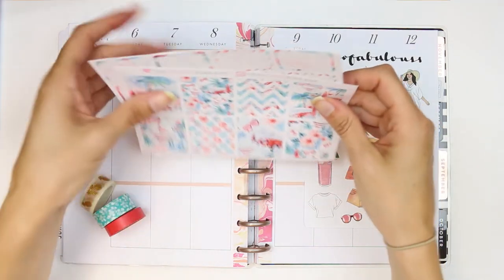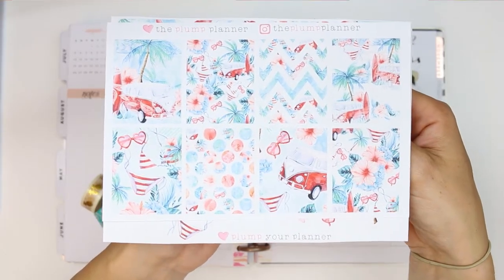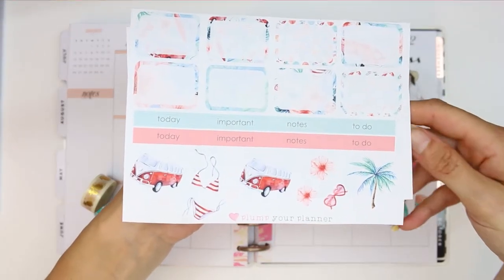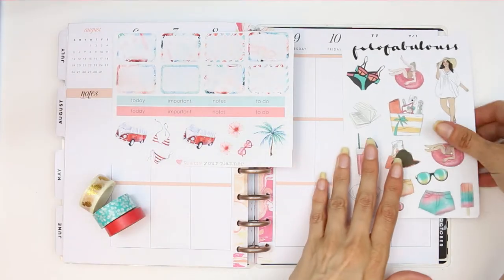Hey everyone, welcome back to my channel. This week I'm going to be using a kit from the Plump Planner. The day I'm filming this it was actually a bit later at night because we had been out at the beach all day, so I wanted to use a beachy kind of kit. I pulled this one up and because it's only a two page kit I wanted to plump it up a little bit.